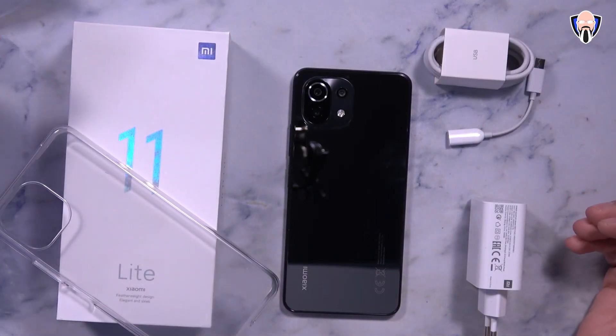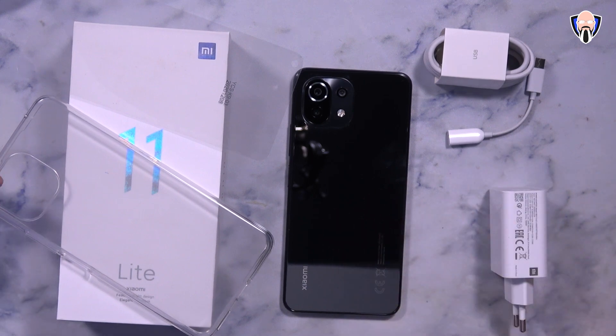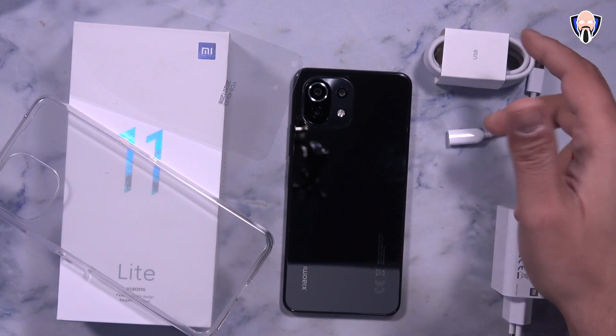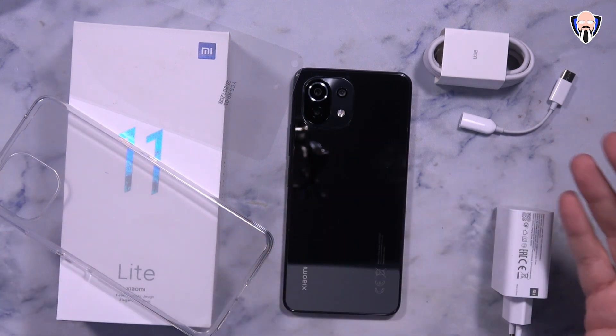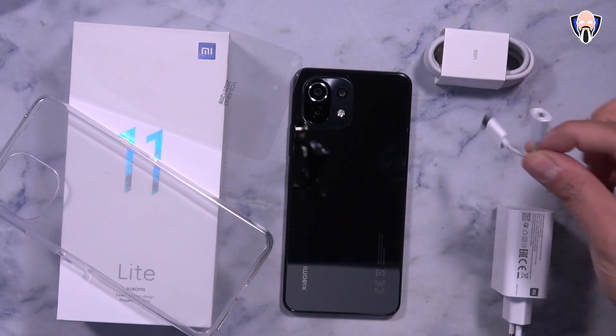In the box we have a screen protector, a clear case, a 33-watt charger capable of charging the device with the 4,250 milliampere battery built in — no wireless charging — a USB Type-A cable, a USB-C cable for data transfer, and a USB-C to 3.5mm headphone jack dongle since there's no headphone jack on this smartphone. The 5G model has the same battery capacity, same charging speed, and the same dongle.